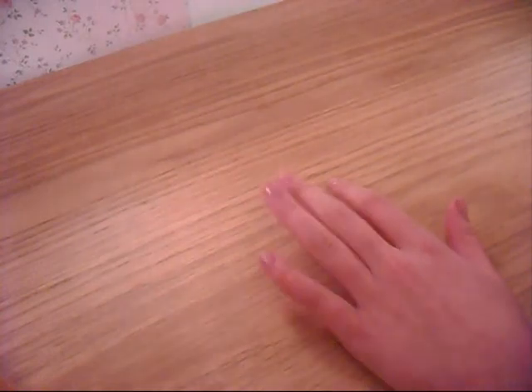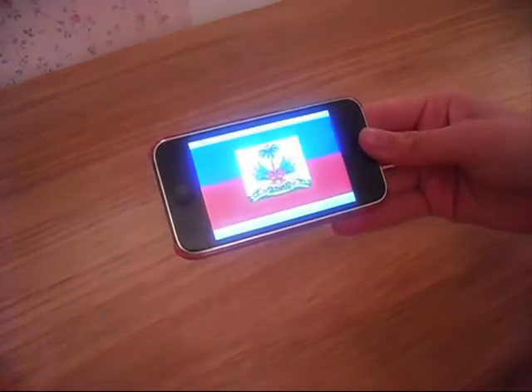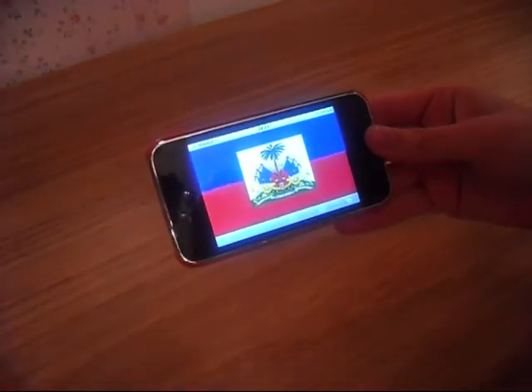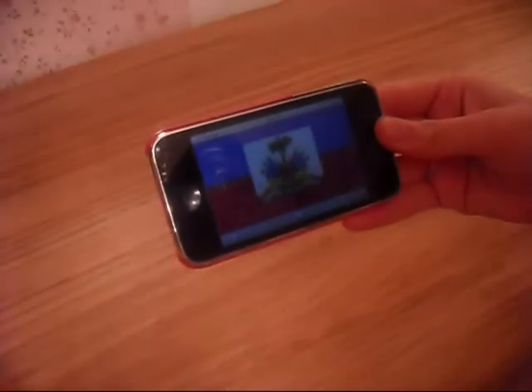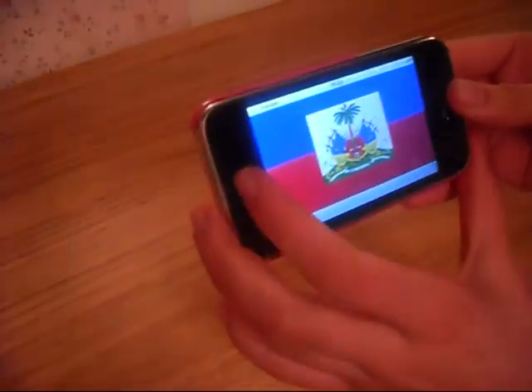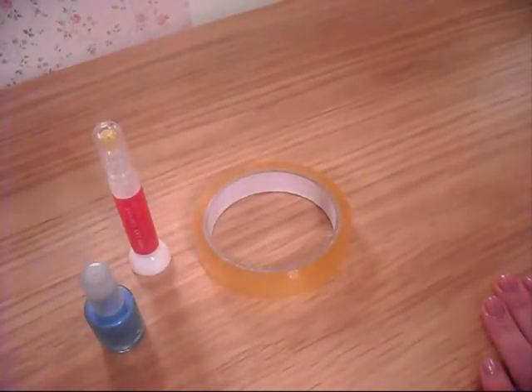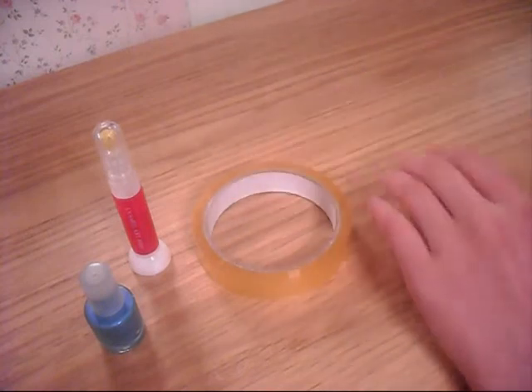Today I'm going to be doing the nail design in support for Haiti. If you haven't seen the Haitian flag before, it's red in the bottom, blue in the top, and has a really complicated design in the middle. What I'm going to do is use a roll of cellotape, red nail varnish, and blue nail varnish to recreate that flag so I can show my support for Haiti.